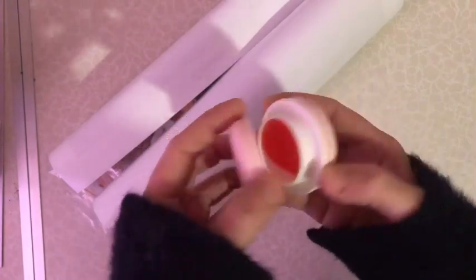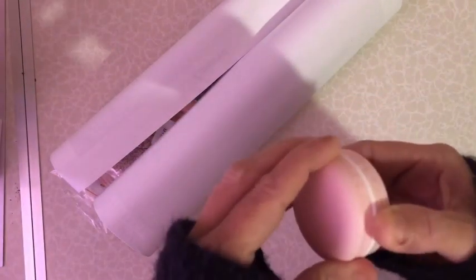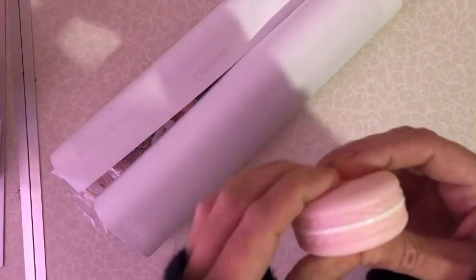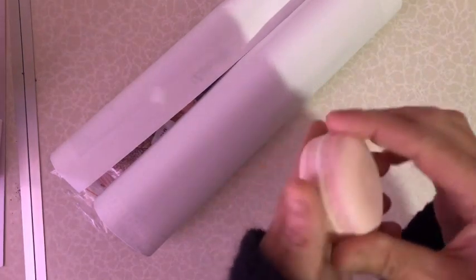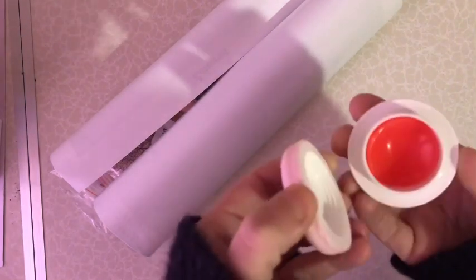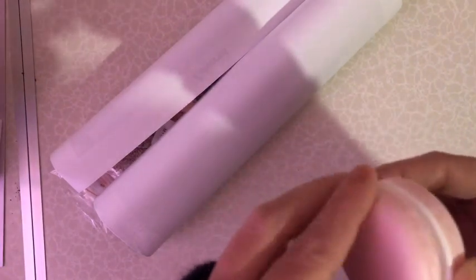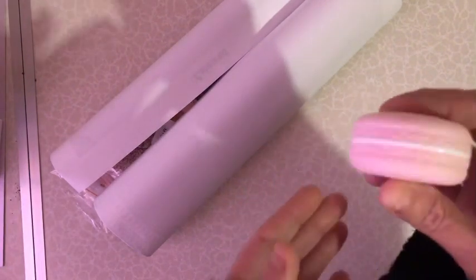Wow, look - it's some macaroons! You can reuse them, so that's going to be great - it feels nice. I like this. Pink wax - yeah, I like this.